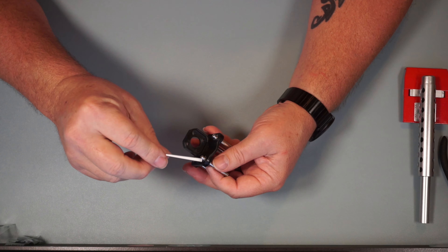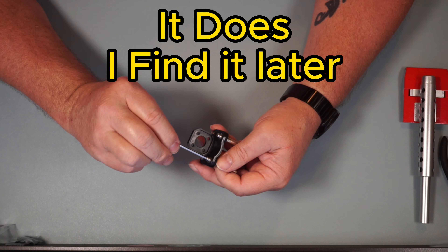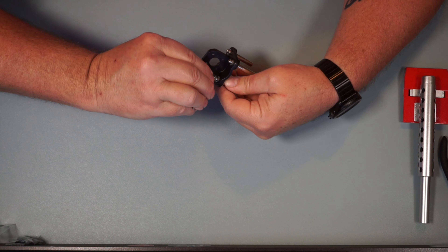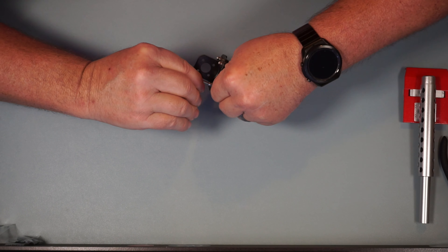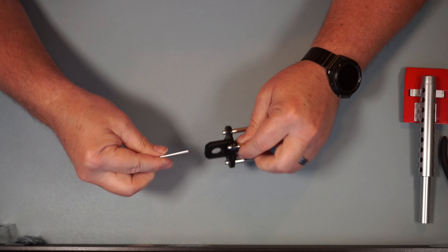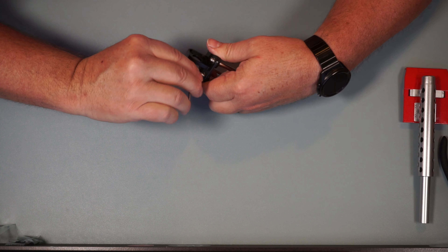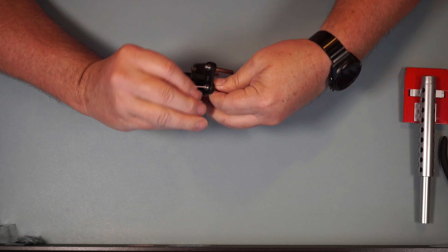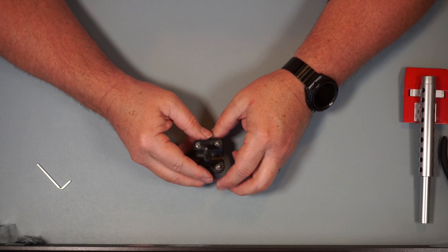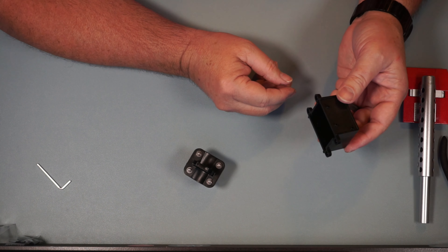Now we're going to use our allen wrench. I didn't see one included but I have a set of allen wrenches. I'm going to get each one of these pretty snug down. I've also got another project starting — a Star Wars related custom build, a 3D printed character I bought off eBay that I'm going to be customizing. All four of these are done and tightened down.